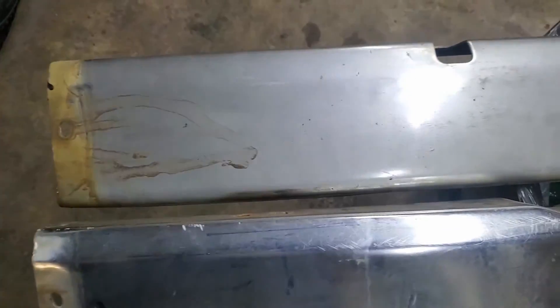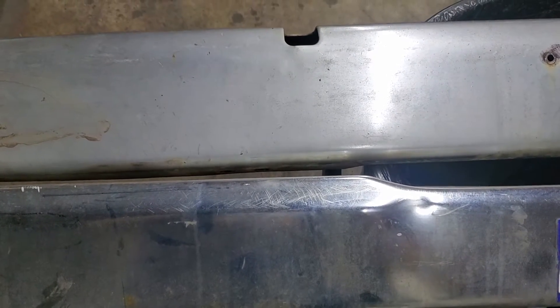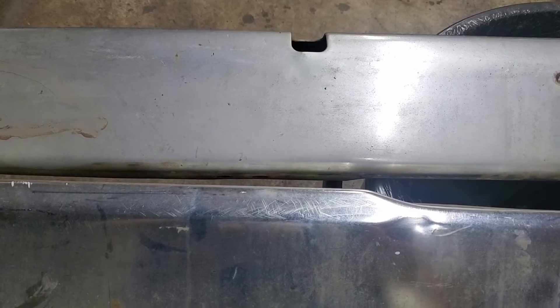You'll notice the top bumper here has a hole — that's the toe hook. It comes off the frame.